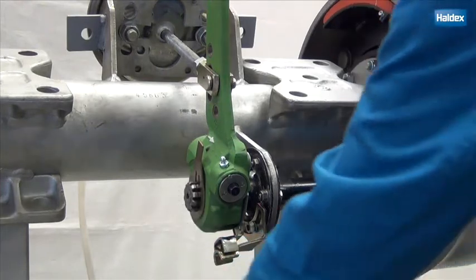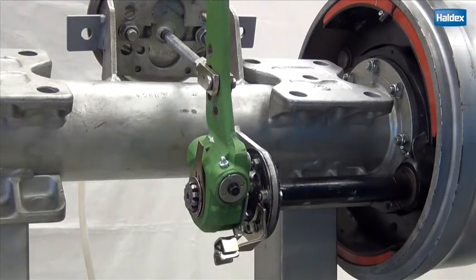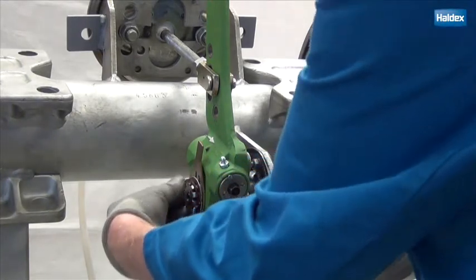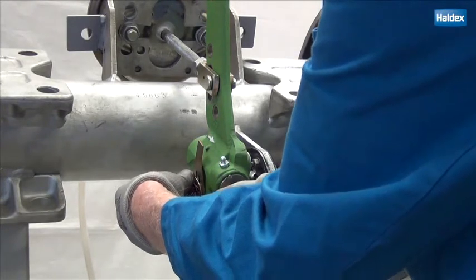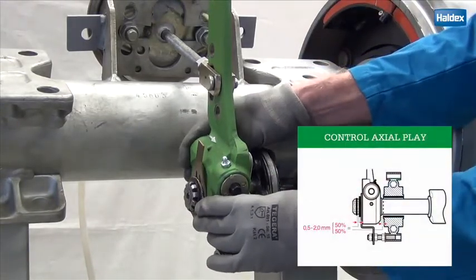Slip on as many distance washers as you need to achieve the axial clearance of 0.5–2mm on the S-cam splines. Then secure the circlip to the shaft. Now check the axial clearance.